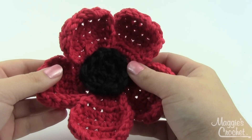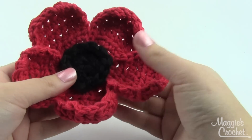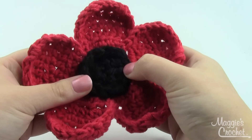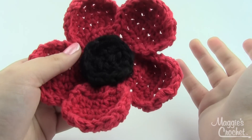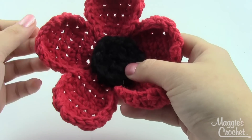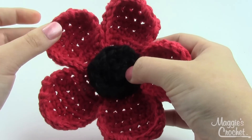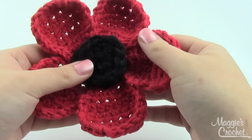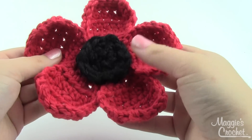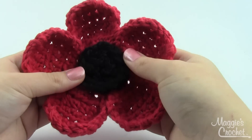Hey everybody, it's Christina from maggiescrochet.com and today I'm going to show you how to make this fun little poppy flower. This is a fairly simple project — mostly half double crochets and some single crochets. You'll make all the petals as one piece and then sew the center on after. I've used worsted weight yarn in a size H hook. You can vary the yarn size for a smaller or larger flower — this one is probably about five inches across at its widest point.